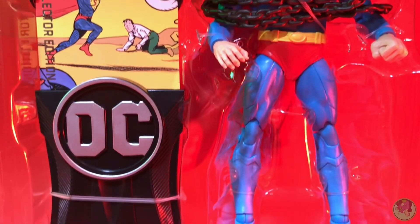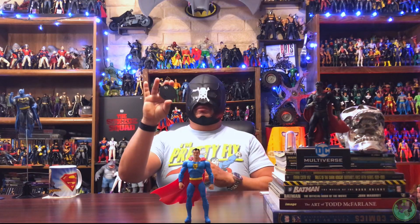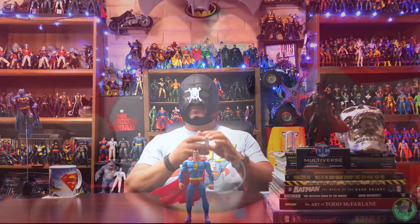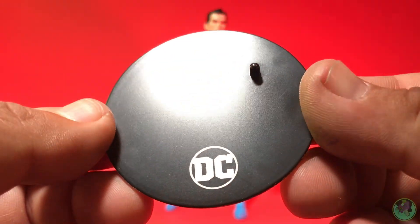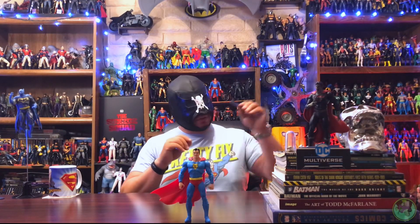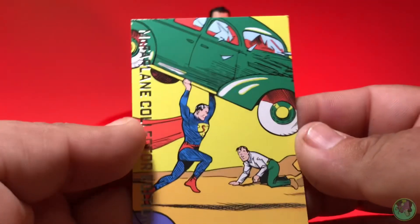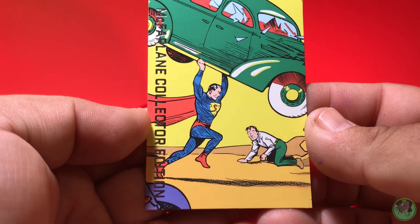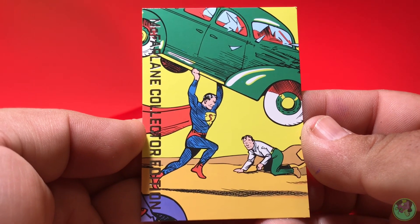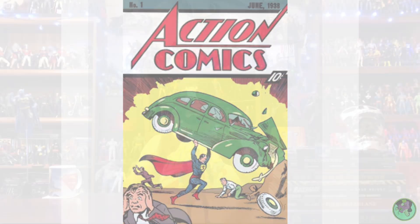Now that we've gotten that out of the way, let's go ahead and take a look at this guy — he does look pretty vintage in the packaging. He comes with your standard black DC Multiverse stand, except that this one has a little bit of silver paint on the DC logo, so I will actually hold on to this one separately. He comes with his data file card. Once again they went with an alternate version, adding a little bit of silver foil printing on the front. You do have an image from the 1938 Action Comics number one — a pretty iconic image.